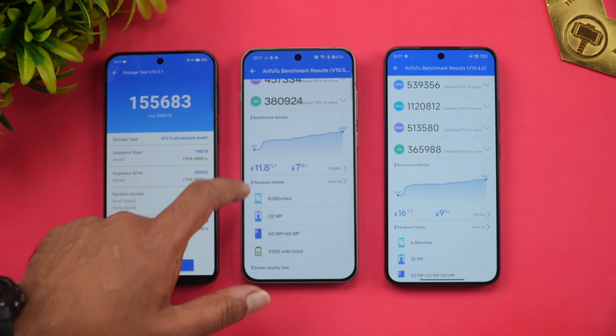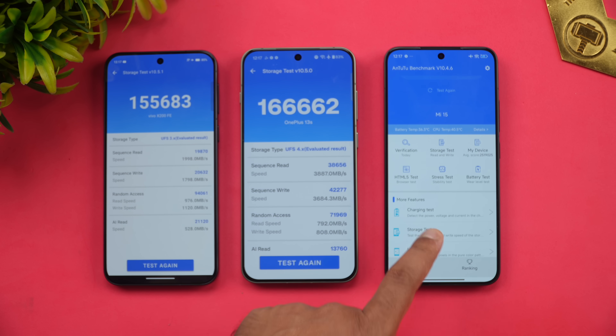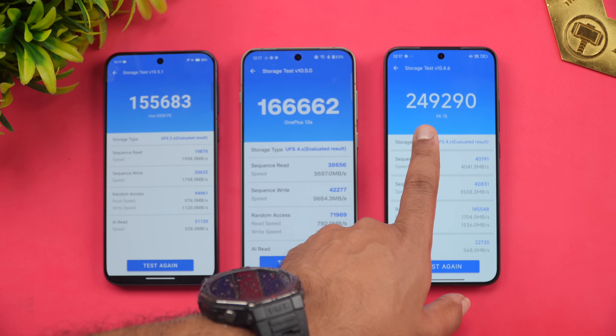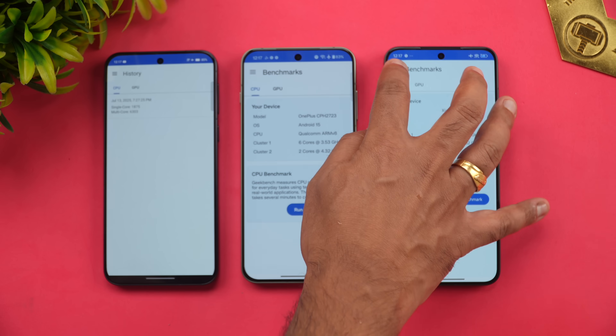For the storage test, Xiaomi 15 leads with UFS 4.1 at 249,000, OnePlus 13s with UFS 4.0 at 166,000, and Vivo X200 FE with UFS 3.1 at 155,000. Finally, looking at Geekbench results that were already performed.